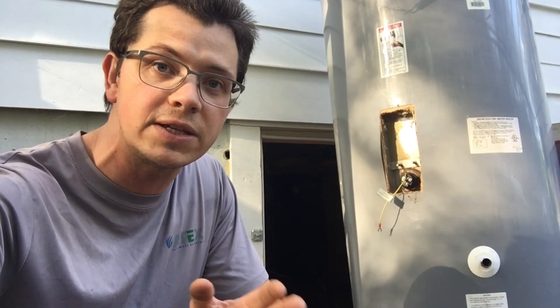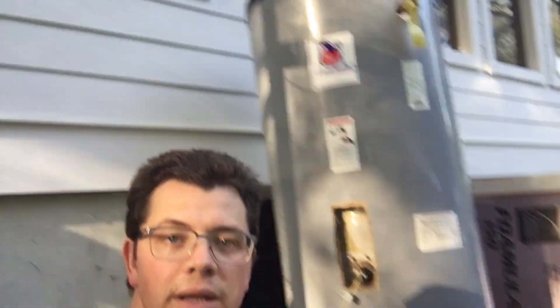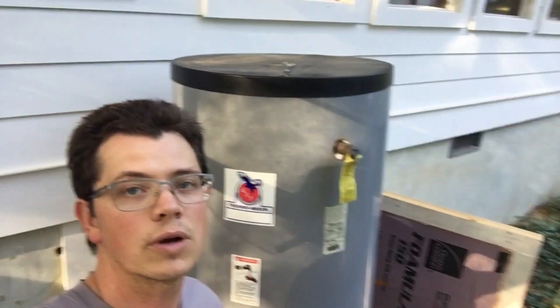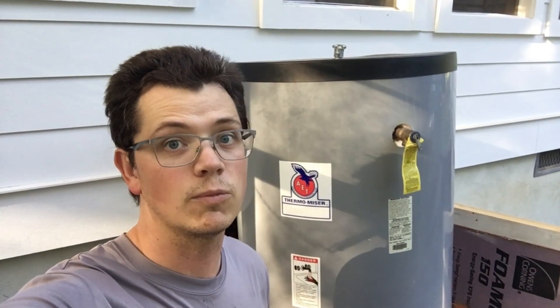This solar electric water heater is stainless steel and was given to me by a good friend, Jerry Kilgore — Sun Catcher Valana — one of the most knowledgeable solar men of them all. He's a solar hot water guy. Solar hot water is kind of dead right now, but if you want to hear some of my old solar tunes, there ain't nothing hotter than solar hot water.